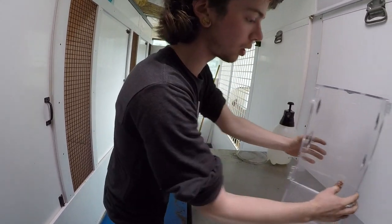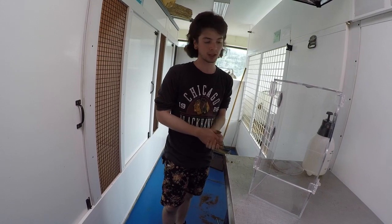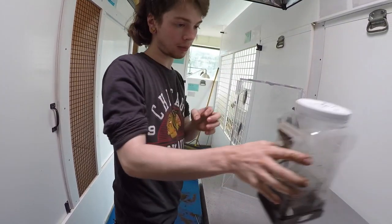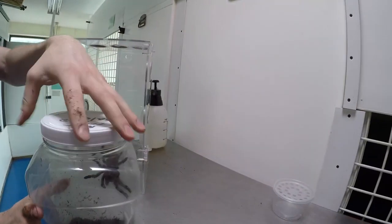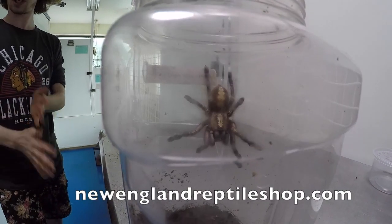Next up will be an arboreal enclosure. Your arboreal spiders are going to be your Avicularia species, your Poecilotheria, and many many others. Today we will be using this gorgeous Poecilotheria metallica, the sapphire ornamental, which we do have for sale on the website.